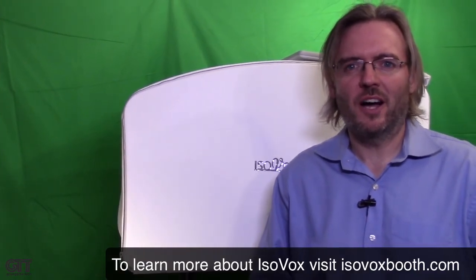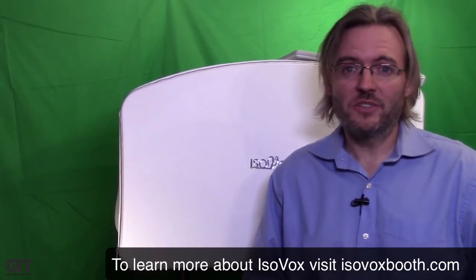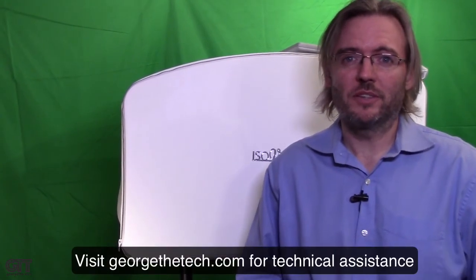Thanks a lot for watching. This has been George Widom for georgethetech.com. Stay tuned for more videos on this channel — just getting ramped up around here, so make sure you subscribe, don't miss another video, and click like. Comment below if you have any thoughts about this video. I really appreciate your time. I'll see you guys next time at George the Tech.